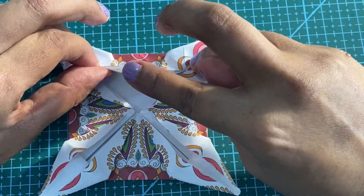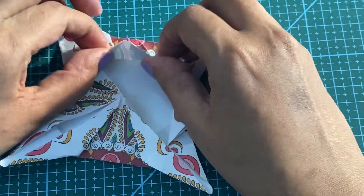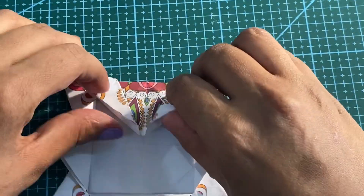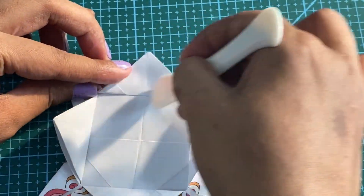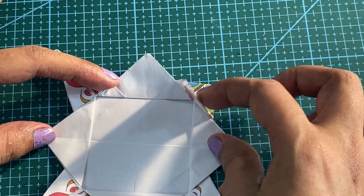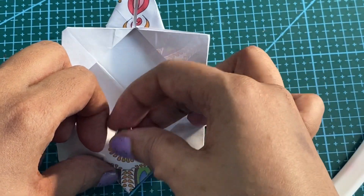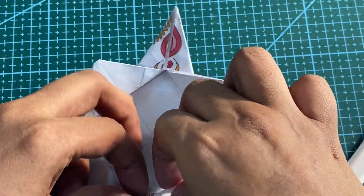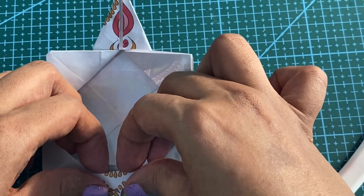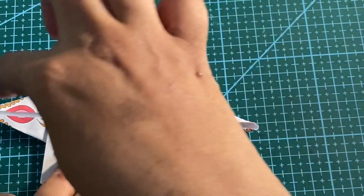Now we are going to lift this and fold it till these two points. Your folding line should help you with it — do it slowly. Don't forget to press the folds. For the next step, you are going to put this inside. I am going to tuck it inside. We will do it for all the remaining sides.